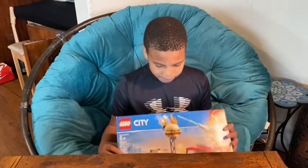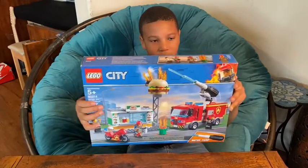Hey guys, we're back to the fun time of Boogie and Debo. I'm Boogie, and today I have this unboxing Lego City.